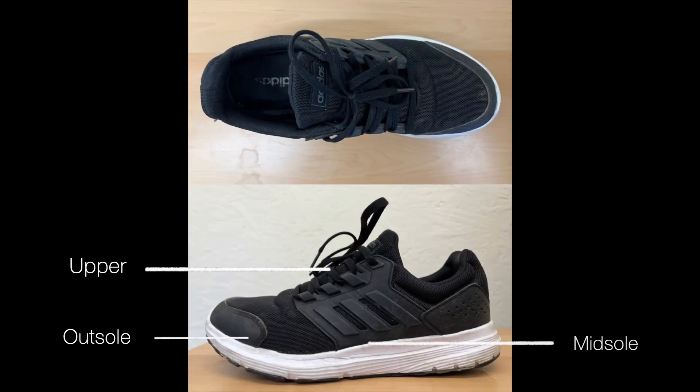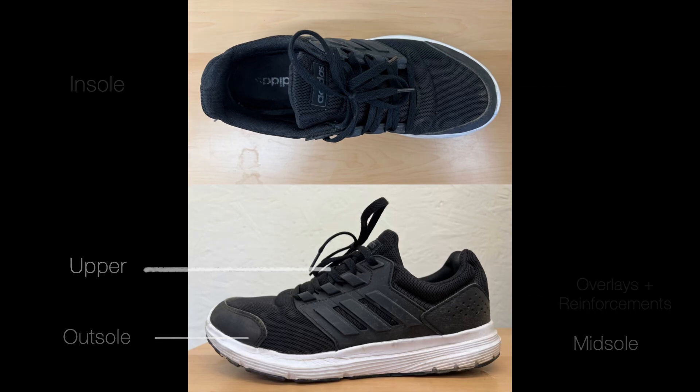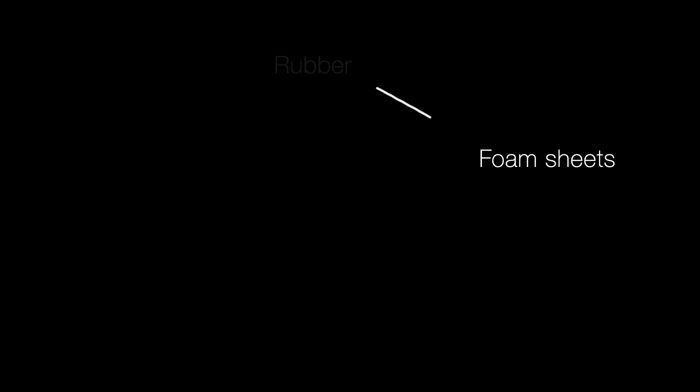A standard trainer is comprised of six parts: the upper, outsole, midsole, insole, overlays, and inner linings. Often there is a large bill of materials with complex manufacturing processes associated with the production of shoes, which in turn makes them difficult to recycle properly and biodegrade.